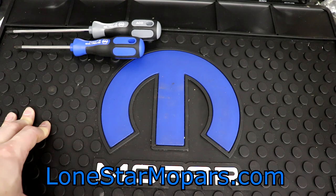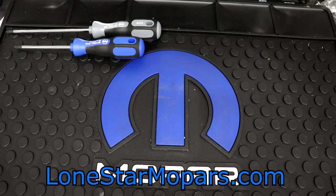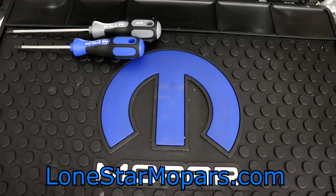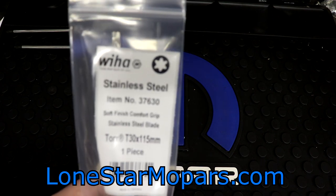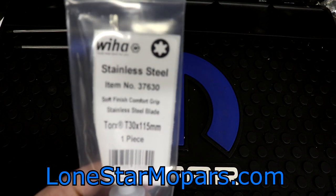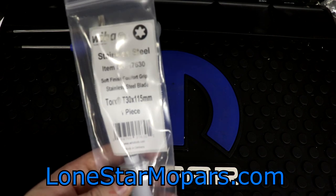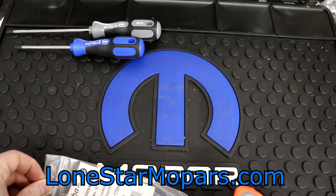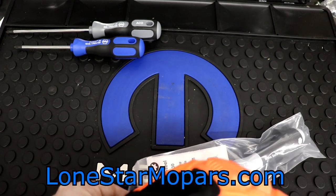I told you in that order that we had some other stuff I wasn't even going to throw in yet because I wanted to keep the focus on the 3K drivers — let's go ahead and crank those out right now. There's not a whole lot but I think this will be some interesting stuff. Up first we have Wera stainless steel — you can see the Torx logo right there. This is a soft finish comfort grip stainless steel blade, a Torx T30 by 115 millimeter. The first thing you'll notice is this is kind of a different look for the soft finish.